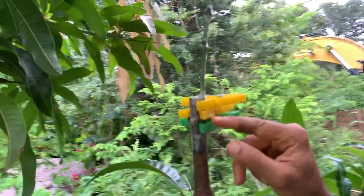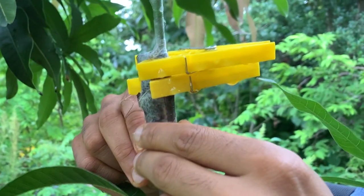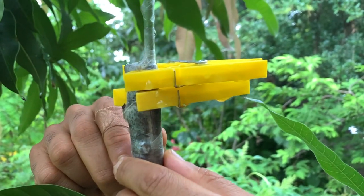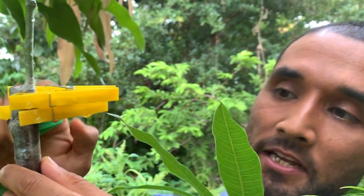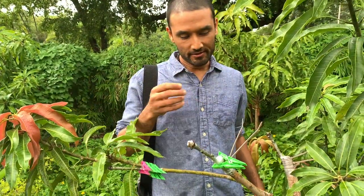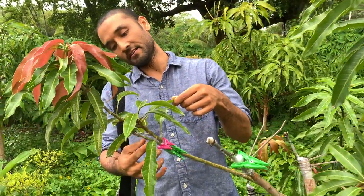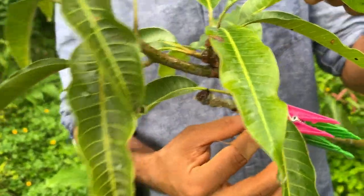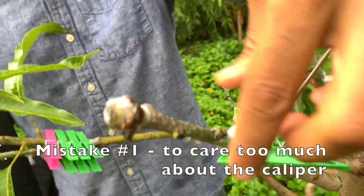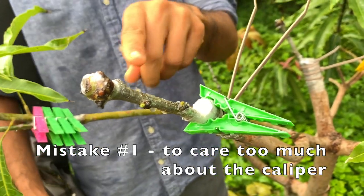Once I join the cambium together, I wrap it with body tape — you could use parafilm as well — and then to secure them I use clips. Initially I was scared and was doing most grafts as branch-to-branch type. Change number one is that I started doing bark grafts, where you take a thick branch and a thin one directly.